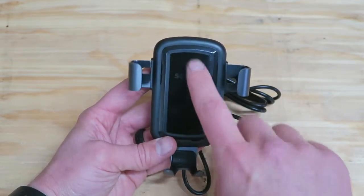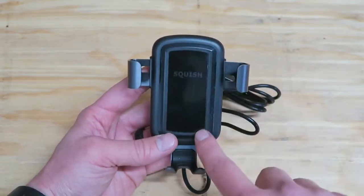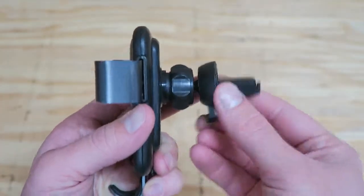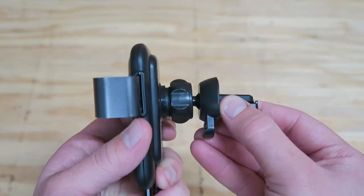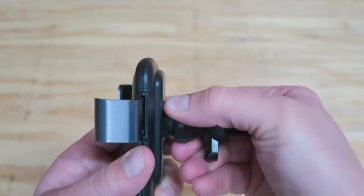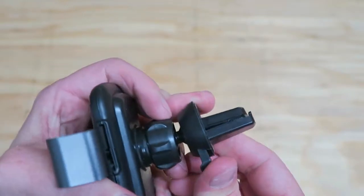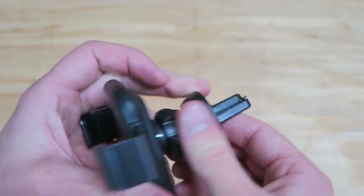This is a car charger that will charge through a case up to 5mm. Here's how it mounts — we've got a swivel mount that can be tightened, and this can open up to clip onto your heater vents.